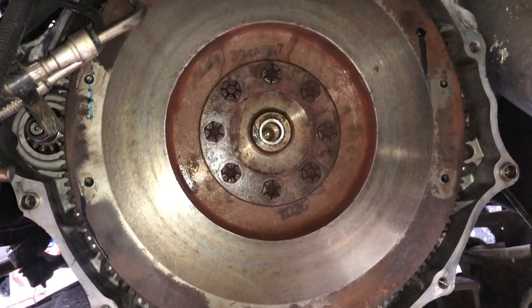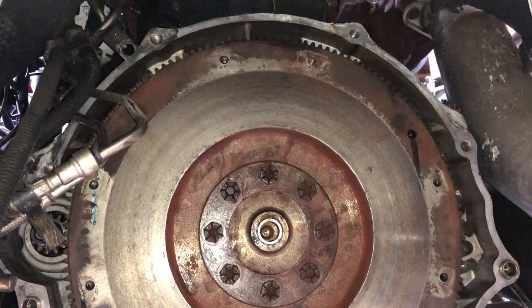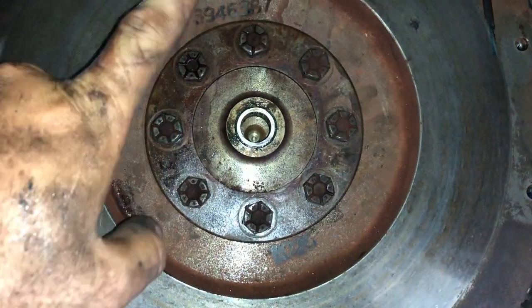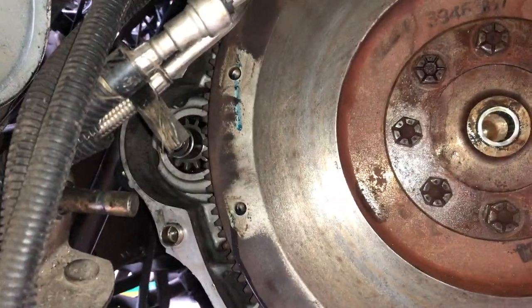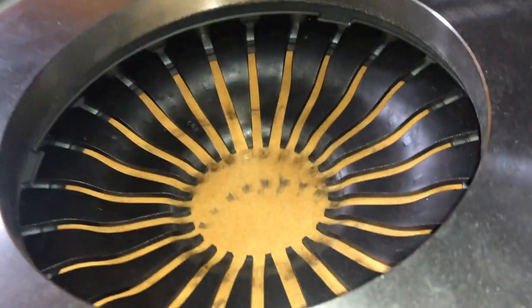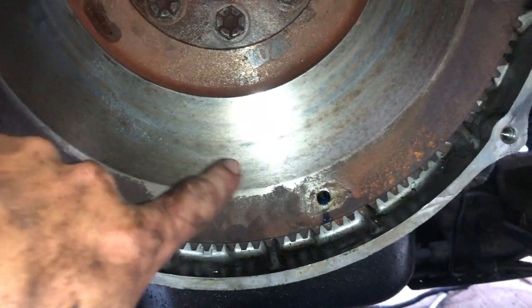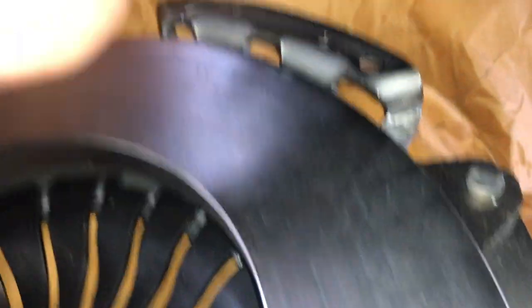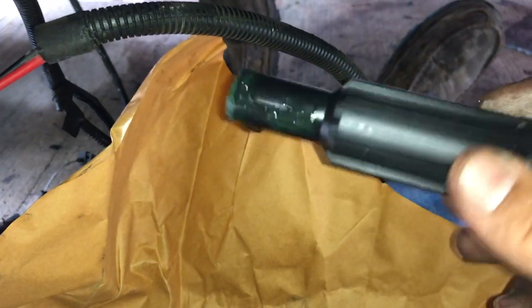We're back working on the second gen manual swap. Got the flywheel on — bolts are loctited and torqued to 100 foot-pounds. I've got some Loctite going into the pressure plate as well, and a new clutch right there. Make sure you clean — break-clean — the flywheel surface really well if you're reusing it, or even if it's new.